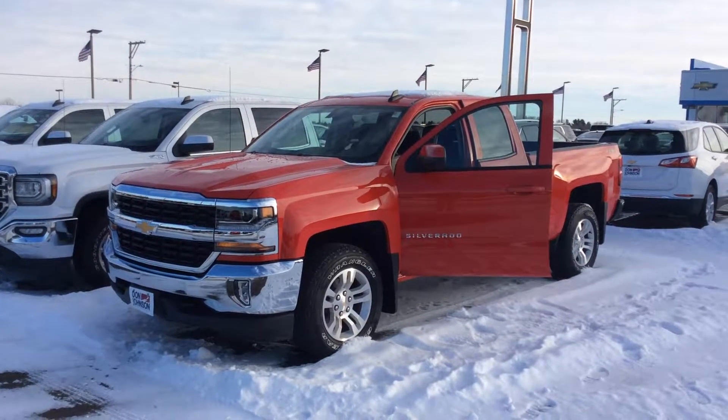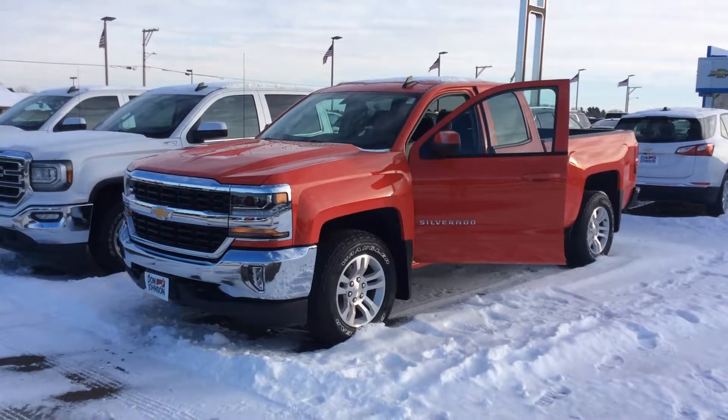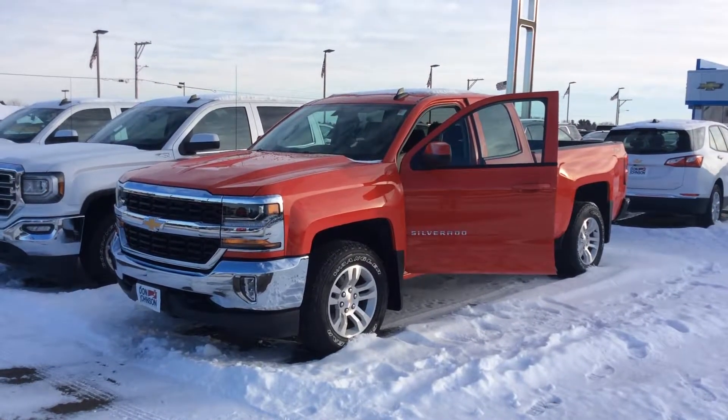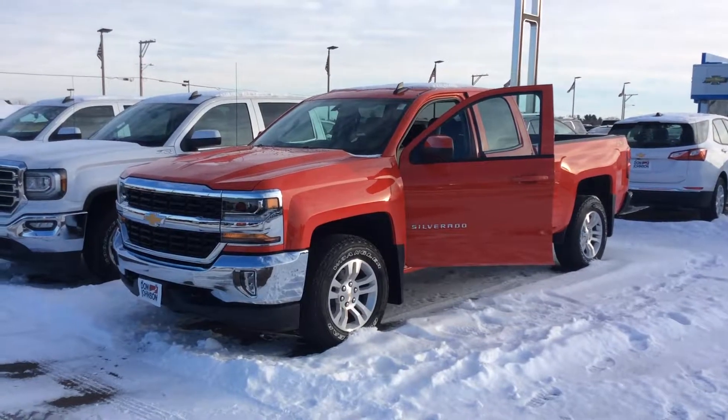This is Bob at Don Johnson Motors here in Rice Lake, Wisconsin, taking a look at one of the brand new 2018 Chevy Silverados that we just received into our stock. What we're looking at here is a double cab 5.3 V8 half ton Chevy Silverado.